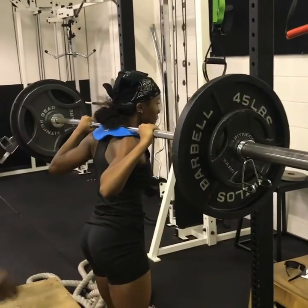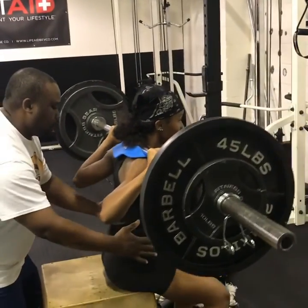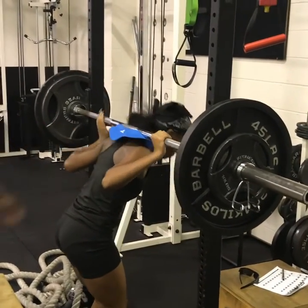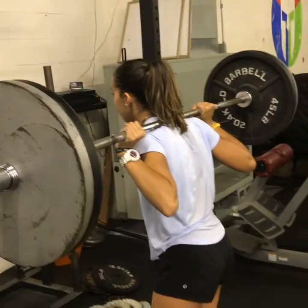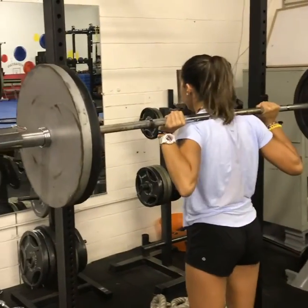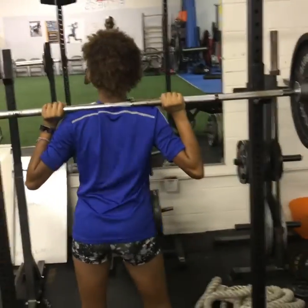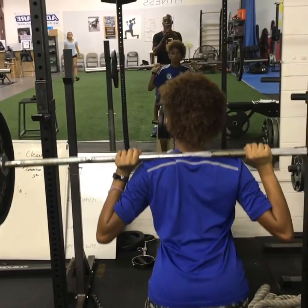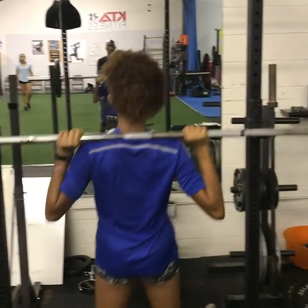After three weeks of lifting, one rep max: 245 pounds — Asia weighs only 115. Skylar's one rep max: 225, after three weeks of lifting. Three weeks ago, Jasmine was having problems with 75 pounds. Today, she maxed out at 185.